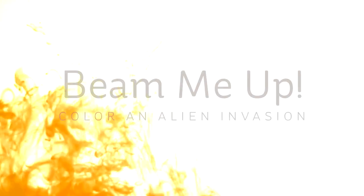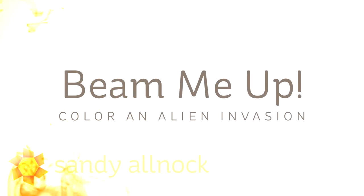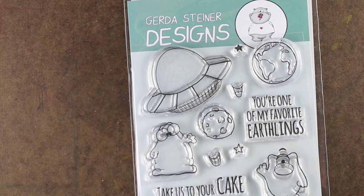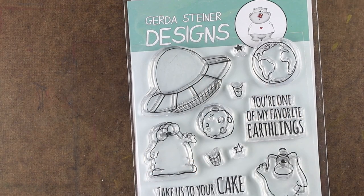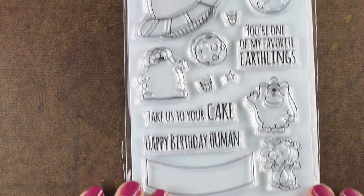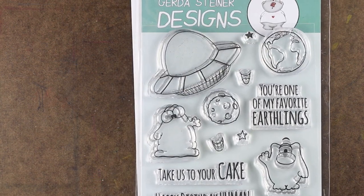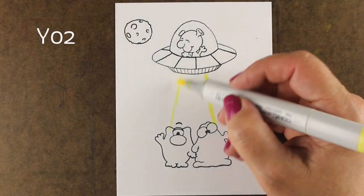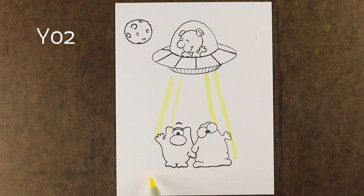Hi there, I'm Sandy Alnach, artist and paper crafter here on YouTube. Beam me up Scotty — we're going to color an alien invasion today. I picked up this really cute little stamp set from Gerda Steiner Designs, and it has not only the space elements like the moon and the planet, but it's got little alien critters, it's got a spaceship, and I thought it would be fun to make it look like one of the aliens was beaming up the other two.